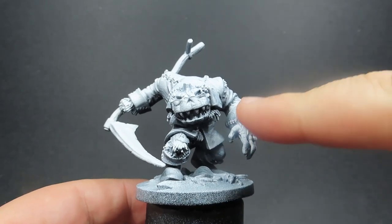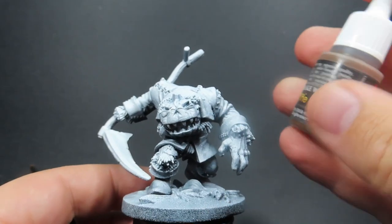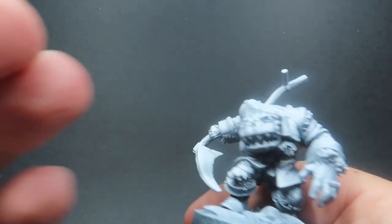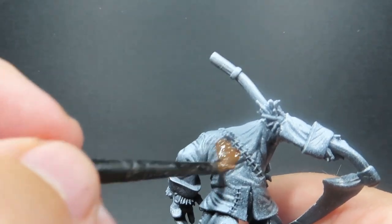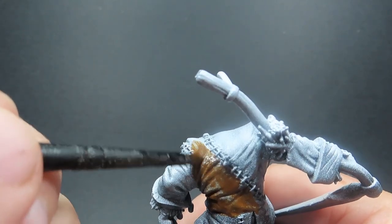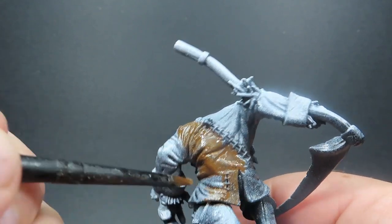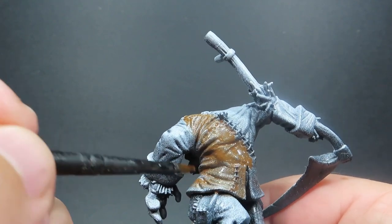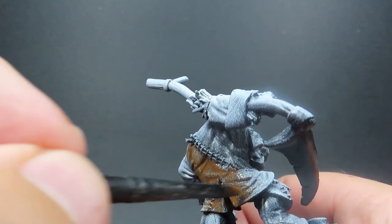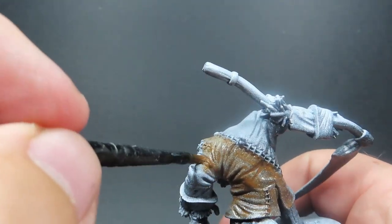So let's start off with our big scarecrow. All I've done is given him a zenithal prime — starting off with black and then spraying over the top with white directly from above so we can get those shadows in there. We're going to be using Rigid Leather as our first color for the big coat covering pretty much his entire body. I've thinned down the paint a little bit so I can really take full advantage of our zenithal highlight prime, going over it in a couple of layers to build it up slowly.